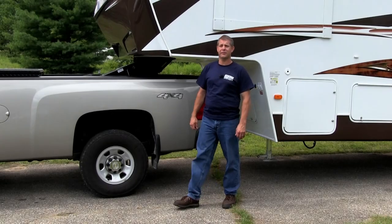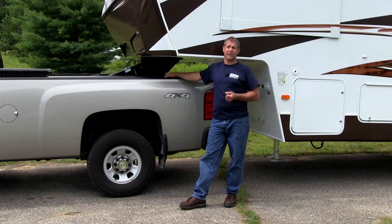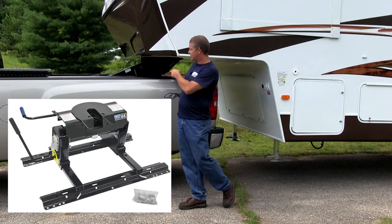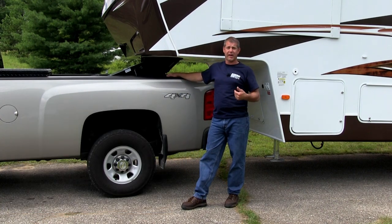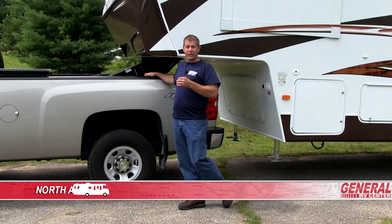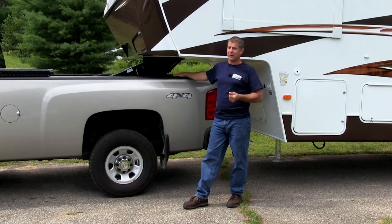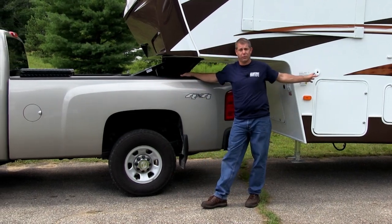Now that we know how to safely connect and disconnect your fifth wheel hitch, we need to discuss the different styles of hitches. There are slider hitches that you can use in your short bed pickups, or a standard hitch like we have here. The slider hitch comes as a manual slider or you can get an automatic slider also. You want to make sure that you pick the correct weight-rated hitch for the fifth wheel you're pulling. When talking about weights, we want to make sure you have the correct tow vehicle for the fifth wheel you're pulling as well.